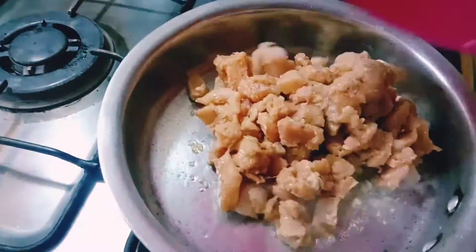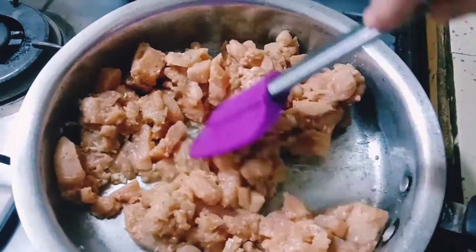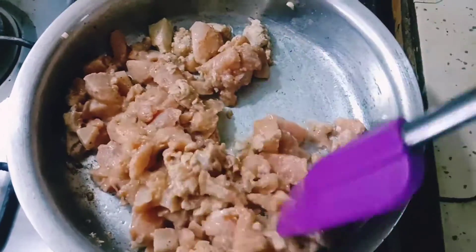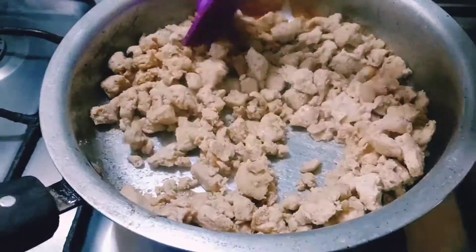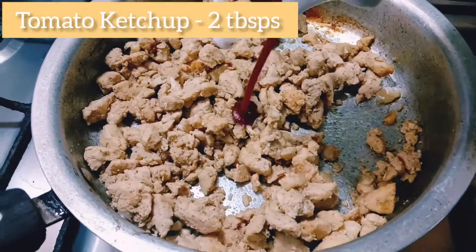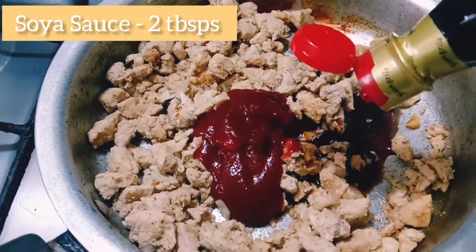Then add the marinated chicken and fry it for some time. Then let it cook under cover till it is well cooked. Now as you can see, the water inside the chicken has dried up really well and it seems perfectly cooked. Now is the time to add around 2 tablespoon of tomato ketchup and 2 tablespoon of soya sauce in it.